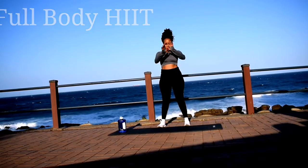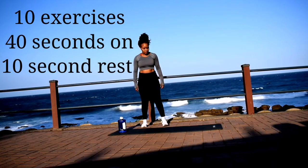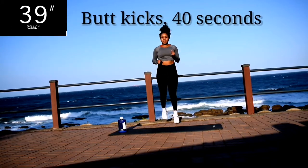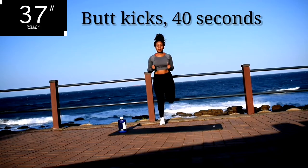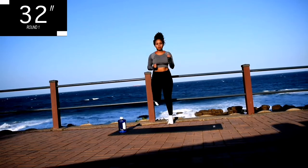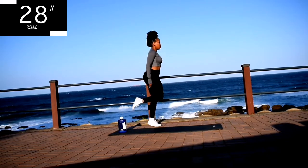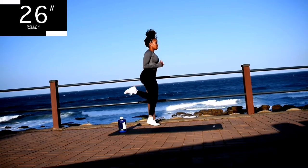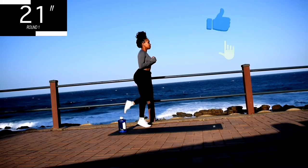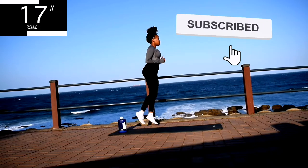Hi guys, welcome or welcome back to my channel. Today we're doing a full body HIIT — 10 exercises, 40 seconds of work with a 10 second break in between. If you're new here, welcome. My name is Yoli Isua. I'm a certified fitness instructor and a research scientist by profession. I post targeted workout challenges on my channel every week. And if you are a returning subscriber, thank you so much for coming back. Please remember to like this video — it really, really helps my channel grow.